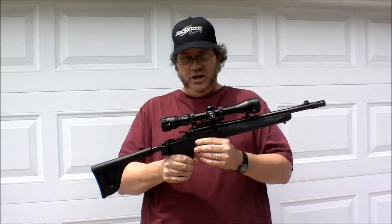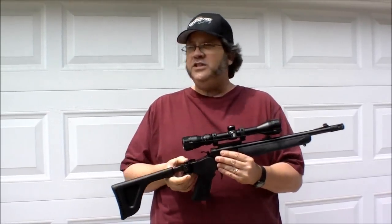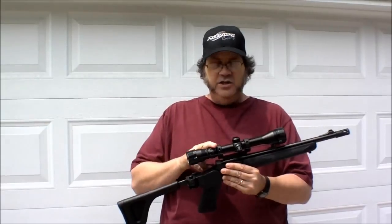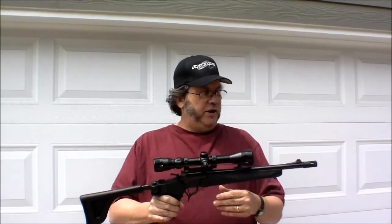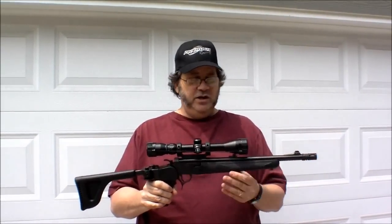I put a birdcage on the front, and I've added a short folding stock, and I've got just a cheap Bushnell scope on it for right now. But it's basically going to be a very compact little rifle used for deer hunting sitting in a tree stand. My plans eventually are to put a sound suppressor on the end of it.